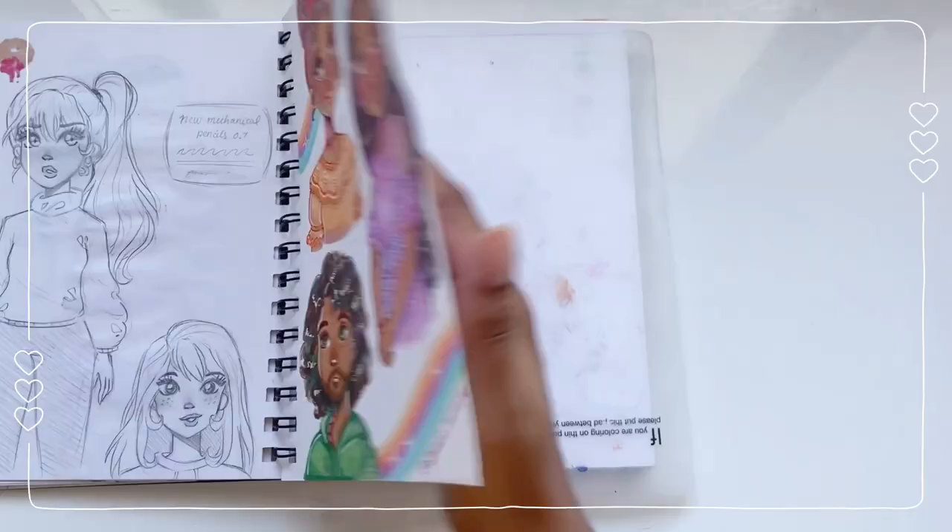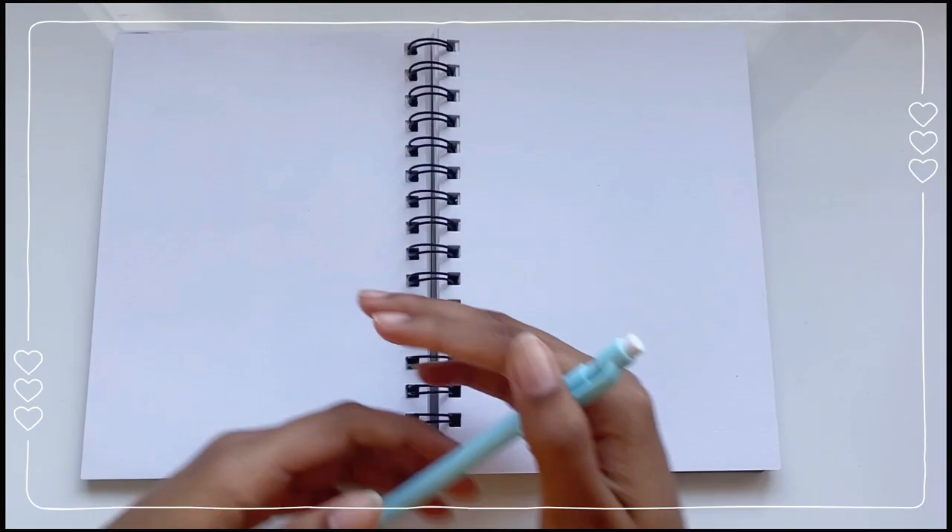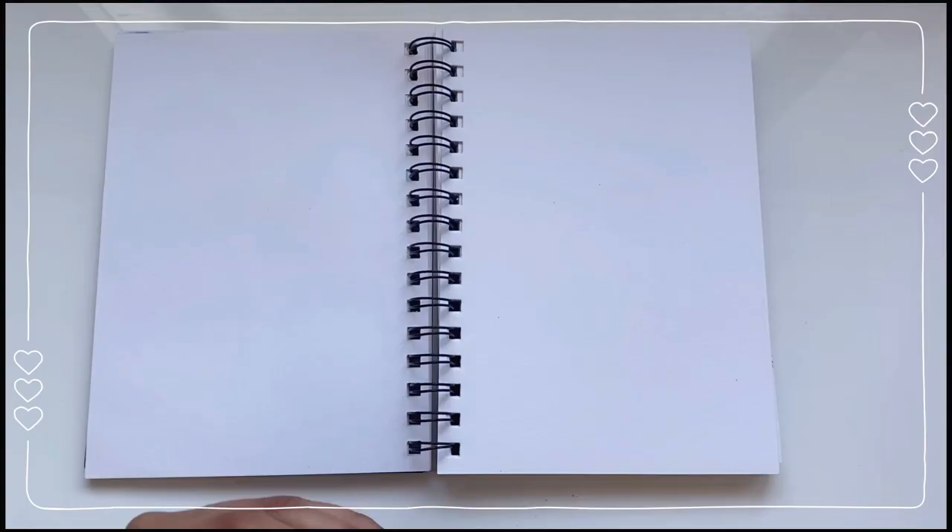I haven't been drawing in my sketchbook a lot, but I have been doing some drawing outside my sketchbook and that's been pretty fun. My goal for today is to do as many drawings as I can — hopefully fill in these two pages. I'm going to pick the ideas at random.